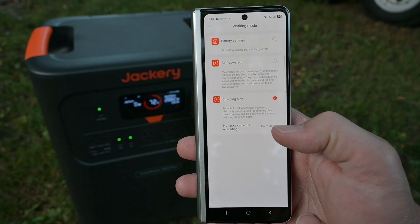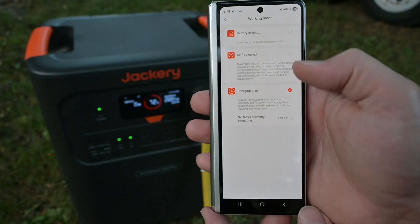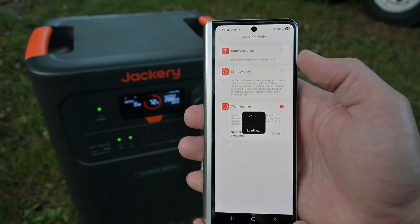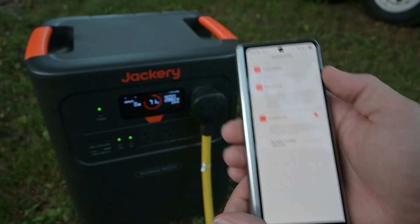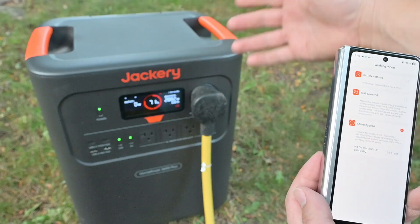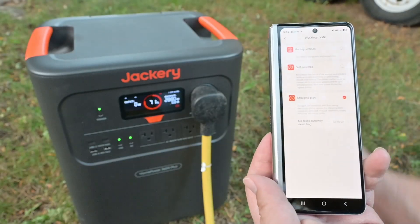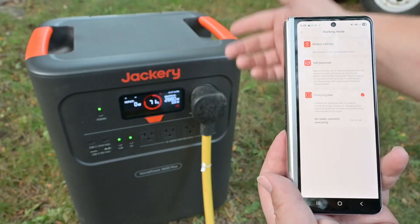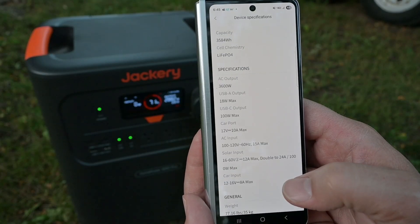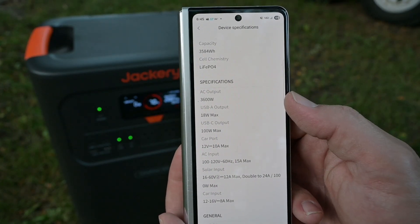There's also a charging plan for selecting when you want it to charge — so if we have off-peak energy rates, we can use this feature to charge when electricity is cheap and discharge when it's expensive. The self-powered mode is really cool if you want to utilize some solar. You can only get 1000 watts into this thing, but that will add up over time, so we could probably power a refrigerator, freezer, or several appliances completely off solar as long as the panels are in a good spot.